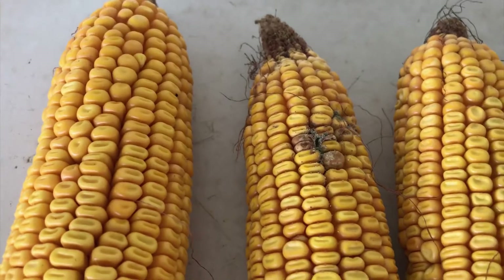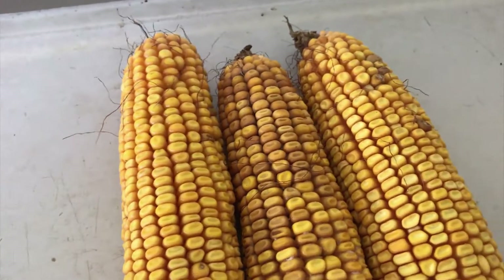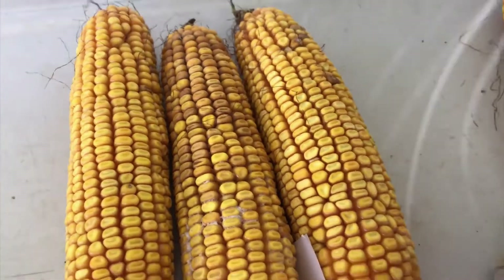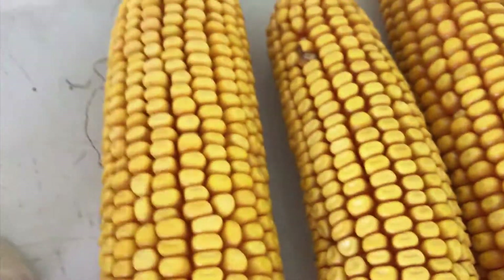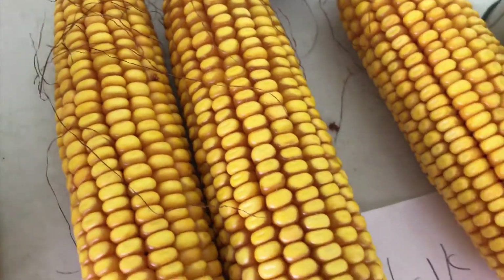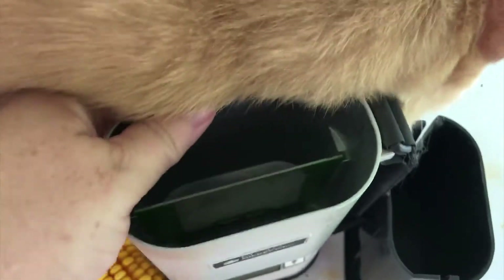There's some damage here — mold damage that's probably going to be a problem if we let it go too long. This one feels not too bad. And this one's been the best — this is the earliest field here.